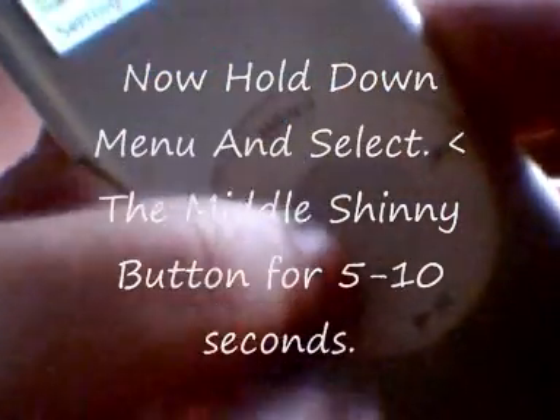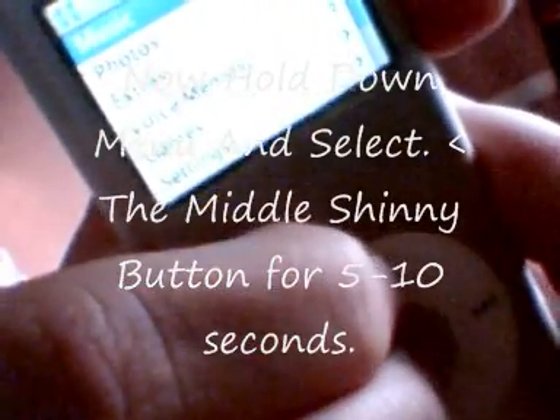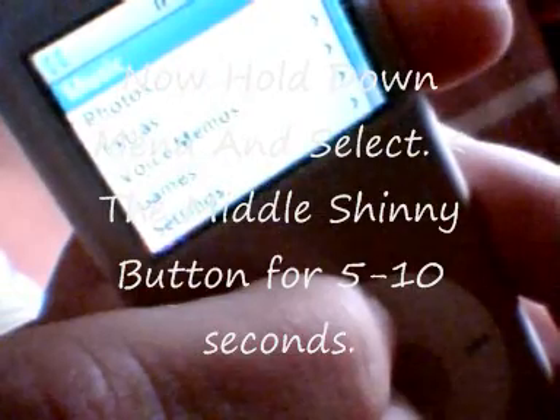After this has happened, I want you to hold down menu and hold down the middle button, also known as select. This will take up to 10-12 seconds.